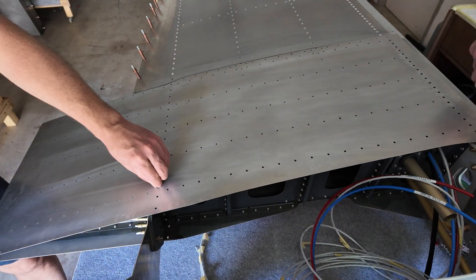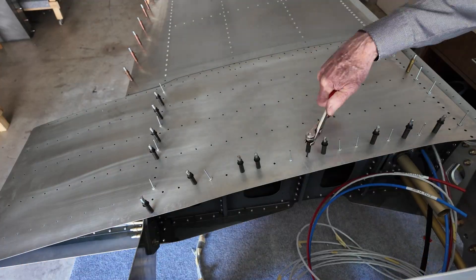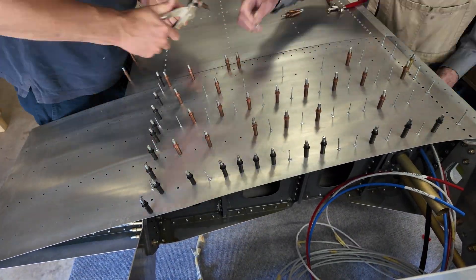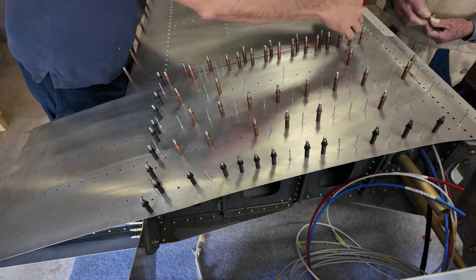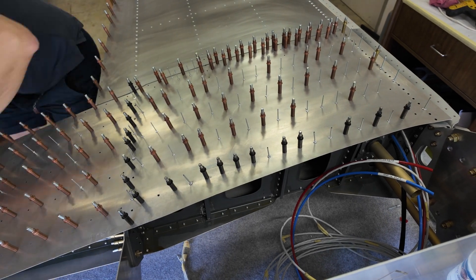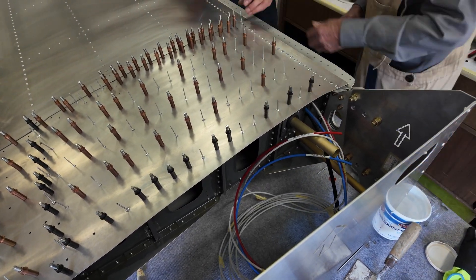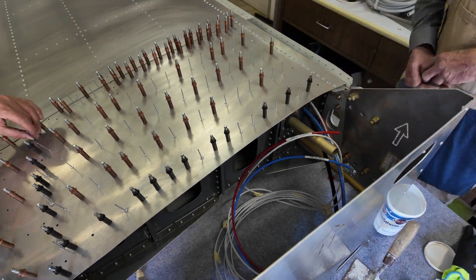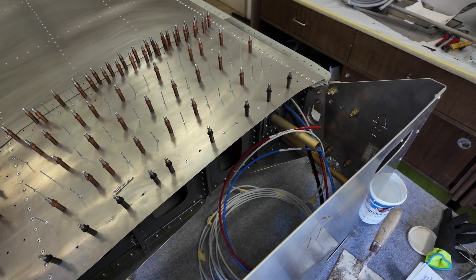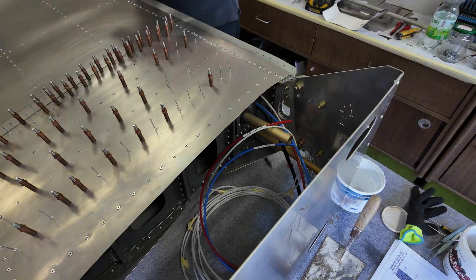The next step is the inner skin. This is the part where you will step on — there are five ribs underneath, so this has to be really strong. Same procedure: aligning everything with rivets and clecos, then starting riveting with the main spar and then the rear spar. It's an easy, straightforward job, no problem at all at this stage.